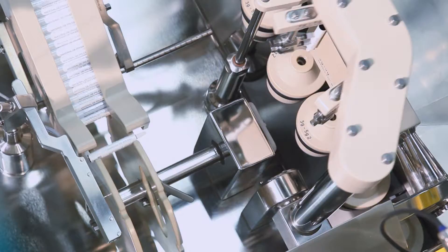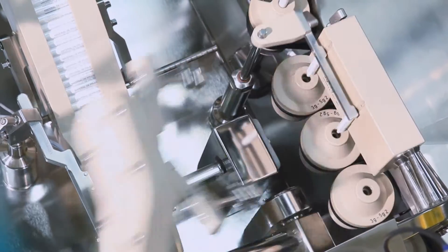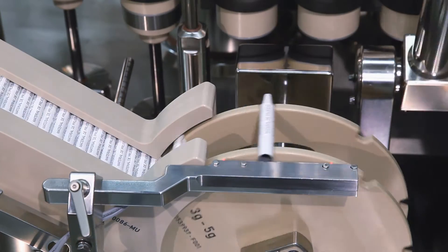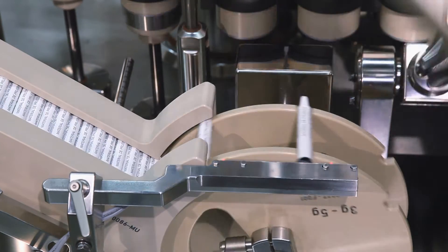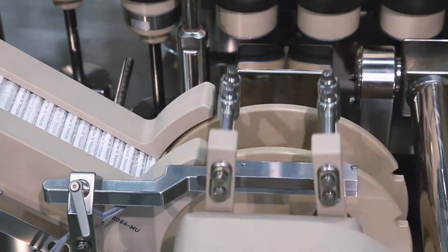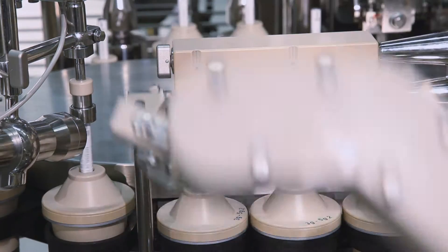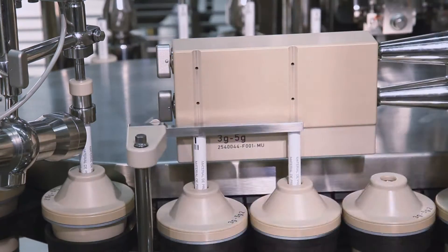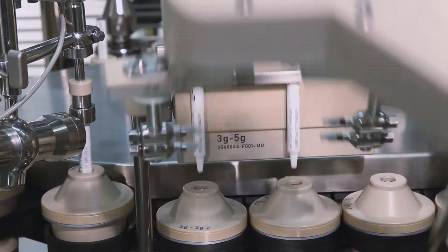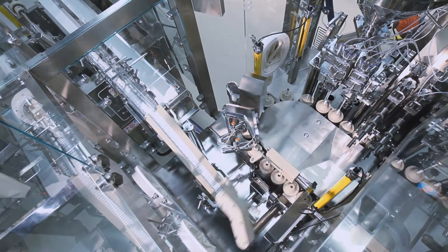All format parts within the machine as well as the format part for the tube infeed are made from PEEK material, which allows sterilization with temperatures up to 130 degrees Celsius. In the sterile execution of the FP tube filling platform as well as the TZ tube unloader, stainless steel 316L is used above the table plate, which allows H2O2 sterilization of the machine.